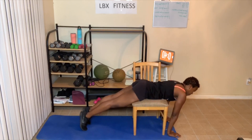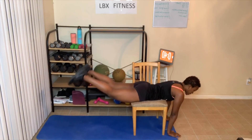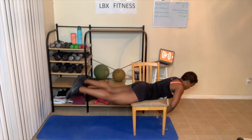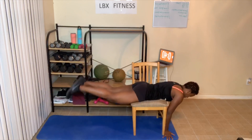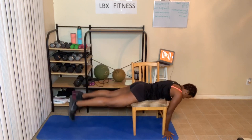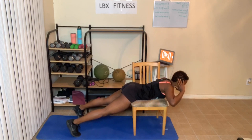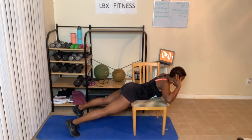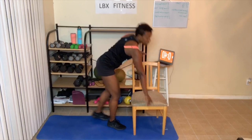Here we go — I'm going to do feet only, or you can do chest only. One, two, three, four, five, six, seven. I'm gonna come down, do seven this way. One, two, three, four, five, six, seven. Great job, everyone. That's round number one — took us less than five minutes.